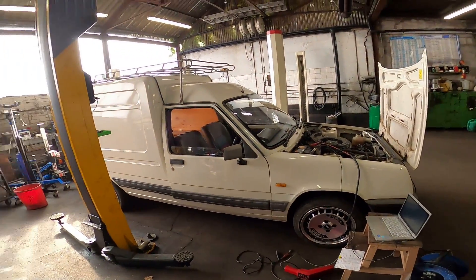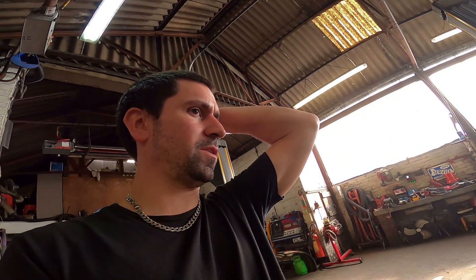Good morning all, so today we're at the workshop. You don't really get to see this place often because I don't do many YouTube videos here. I'm currently working on the Ed Gasket van and I found myself with a spare couple of hours, so I decided I was going to make a start on the EFI conversion. I've kind of just been cracking on with it.